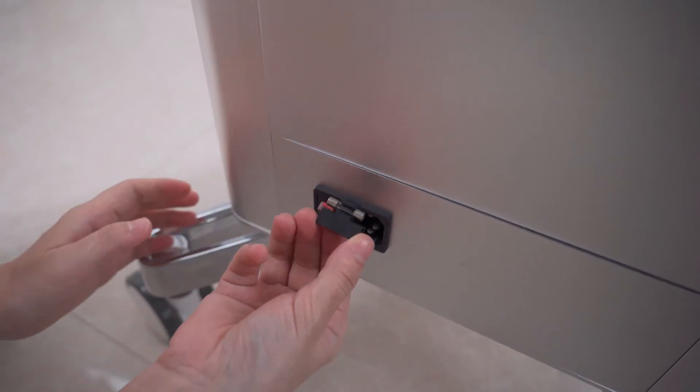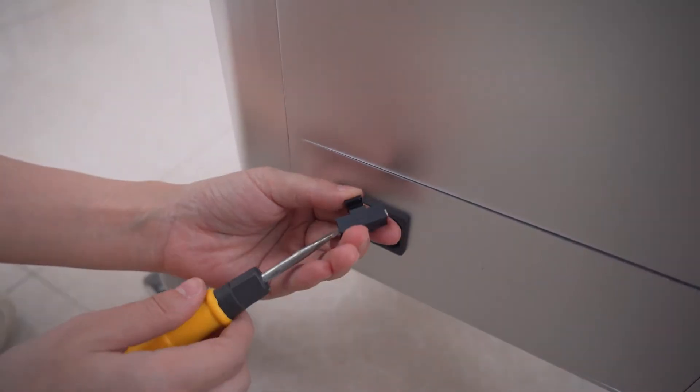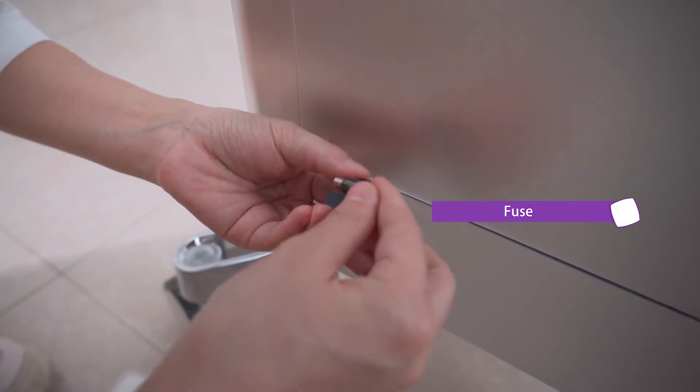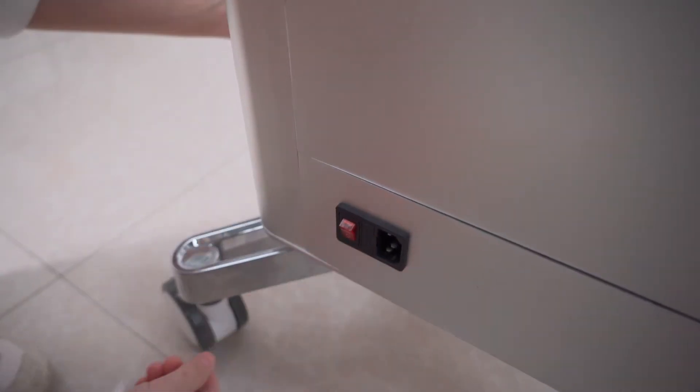There are two spare fuses in the accessory bag to replace broken ones in the device if any. Use a screwdriver to pry open the position of the fuse. When the fuse in the device is broken, replace it with the spare fuse.